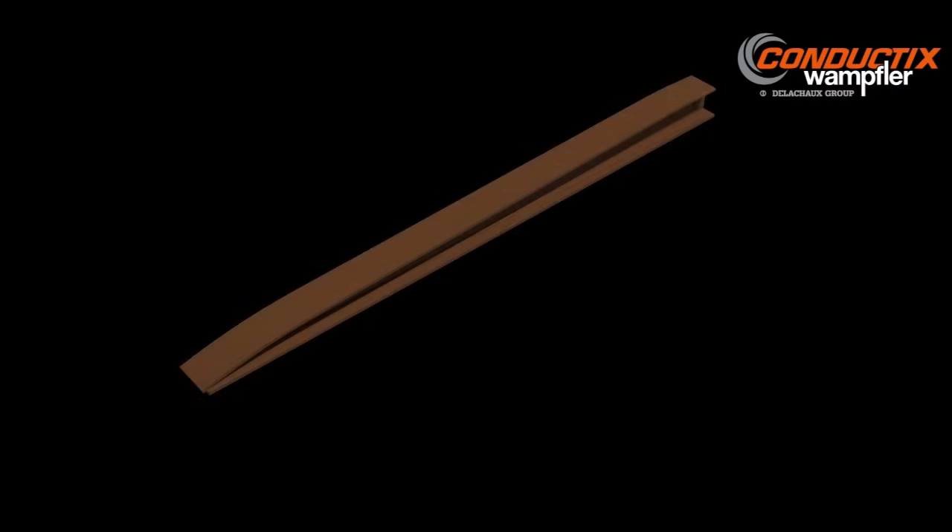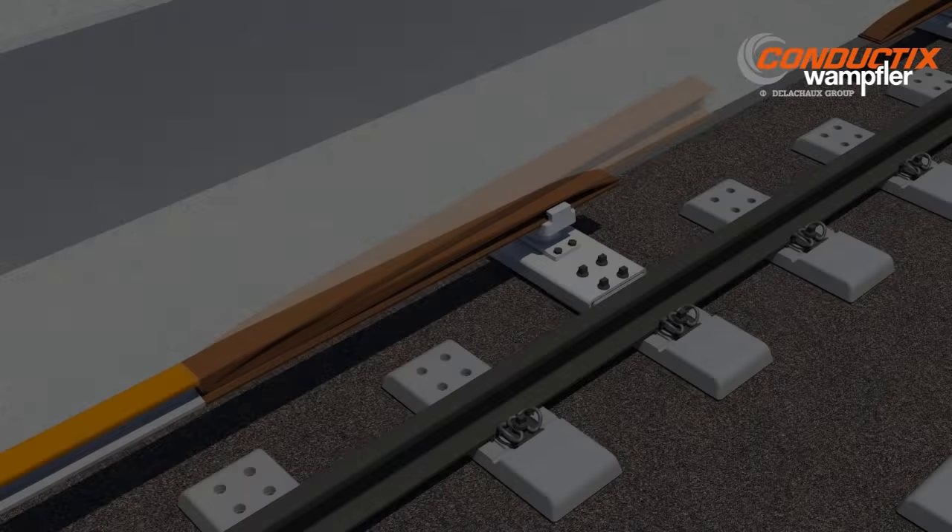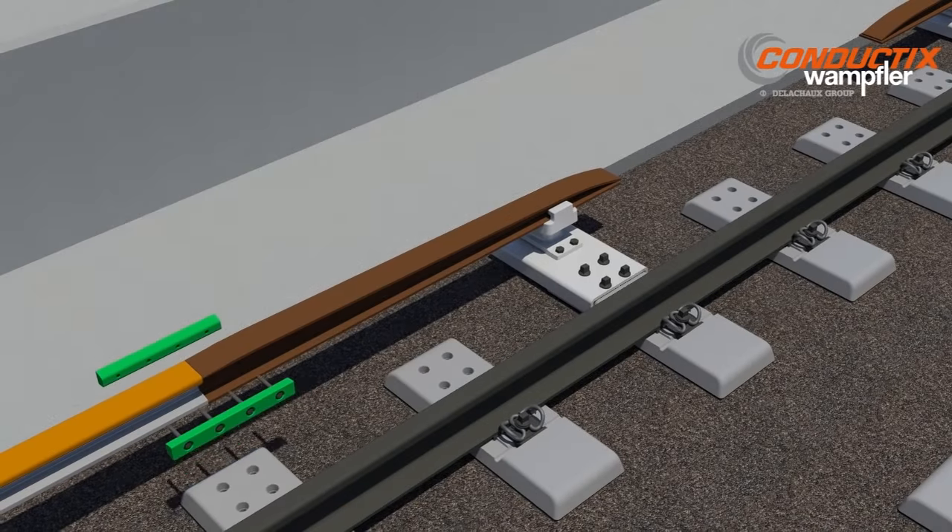Inclines or ramps are made of heavy gauge steel or stainless steel construction to withstand heavy collector impacts and resist electrical erosion from arcing.